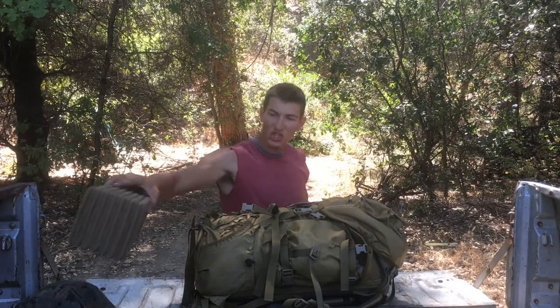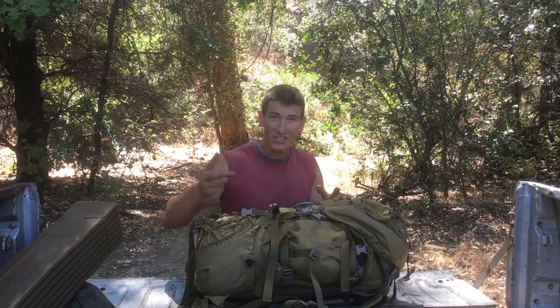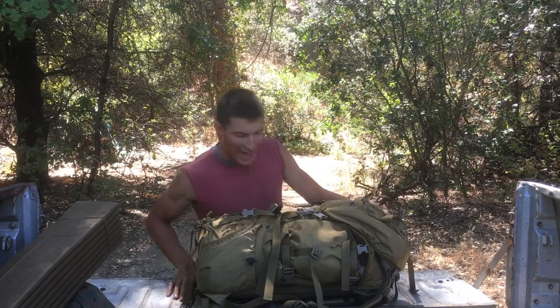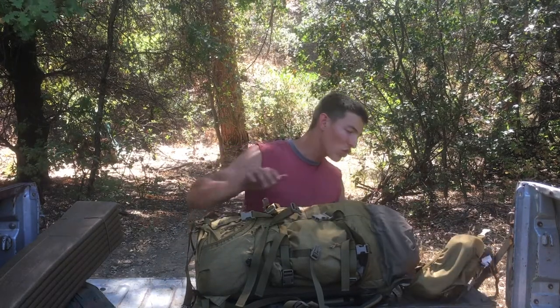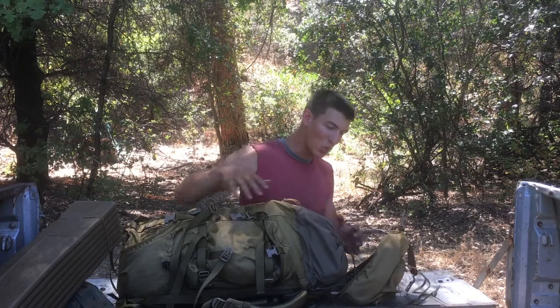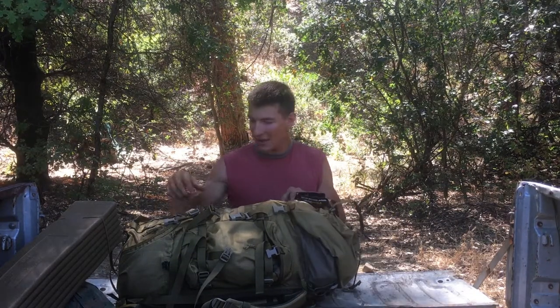In this pack I currently have pretty much everything I would carry on a field op, and as you can see it all fits — in fact it has more room. I can fit my flak with everything on it: magazine dump pouch, hydration, everything on the flak actually fits inside this pack. The beauty of this pack is that it expands much larger than you'd think. This top section has several straps so it can go up another foot to fit anything you want. I lay my flak on top and strap it down with the tie-down straps in front that really let you cinch it tight.